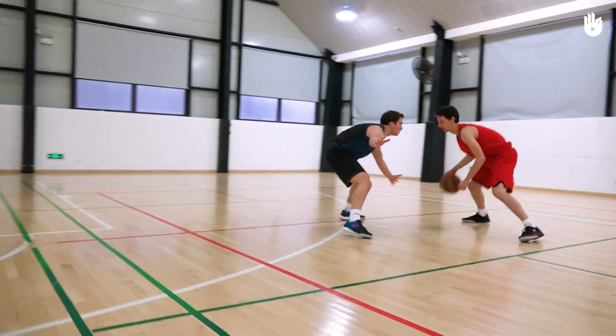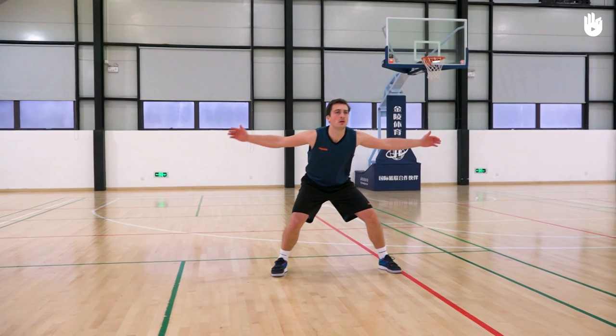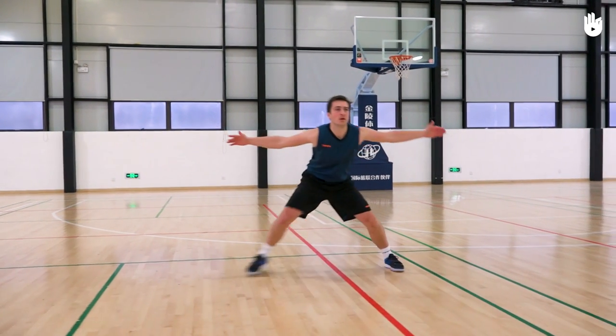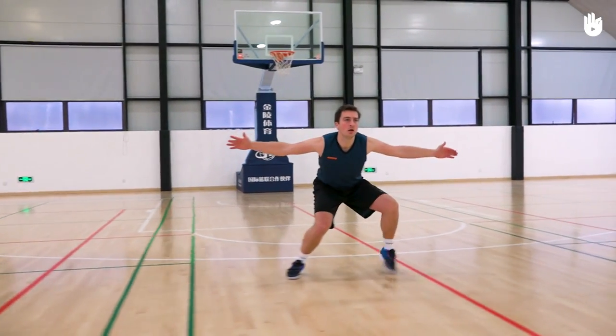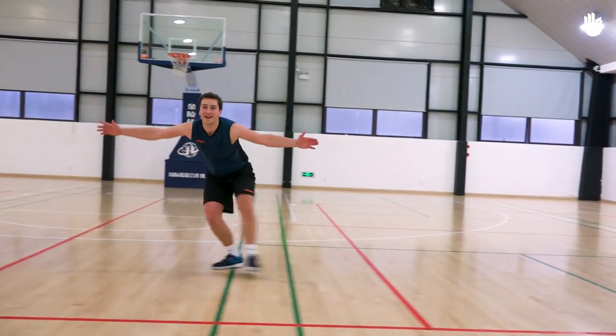Thirdly, moving effectively. To move sideways when defending, move your leg in the direction of travel. Put the foot down, then follow with the other foot, keeping them a little wider than shoulder width apart. To stay balanced, never cross your feet.